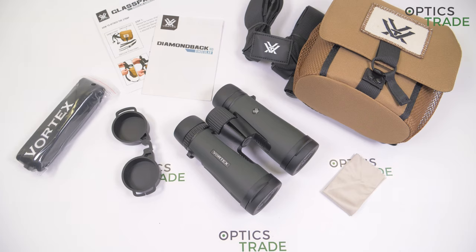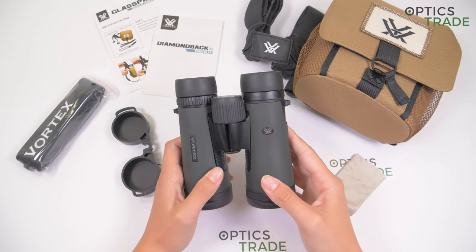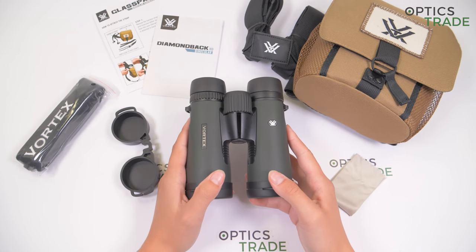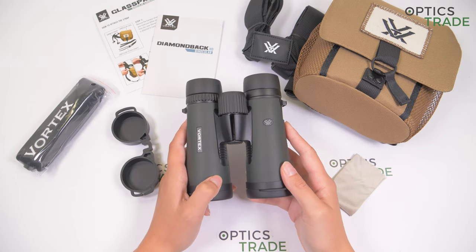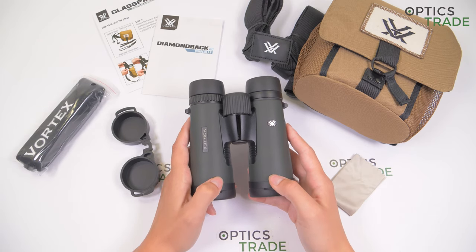To sum up this review: these are great binoculars for detailed observations, maybe not suitable for beginners but for more experienced users, because at 10x magnification the image can get a bit shaky. They have a nice sleek and compact design, are quite light for this configuration, and the image is satisfying — vivid and sharp. Considering the price of 259 euros, they are a great option in the entry price class for bird watchers and hunters who wish to inspect more details.